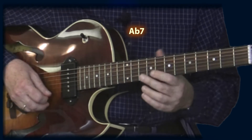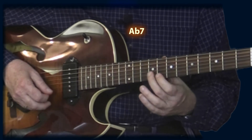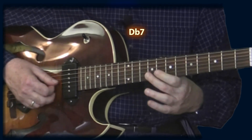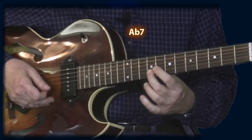Let me play it again, real slow. I'm going to play it all three times so you can see the chord progression I'm playing against, and then I might make some suggestions on some other things I might do around it.